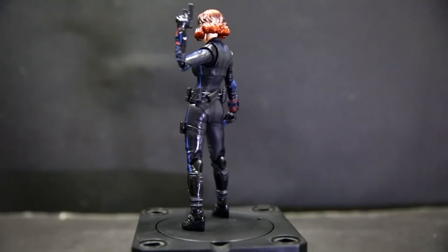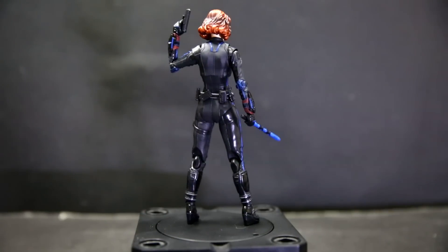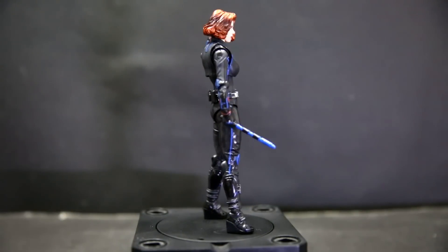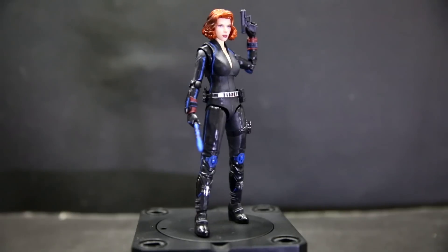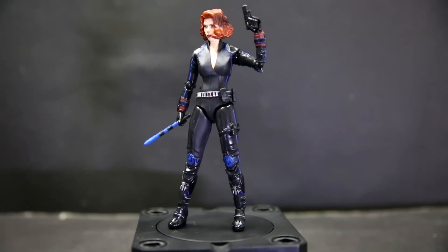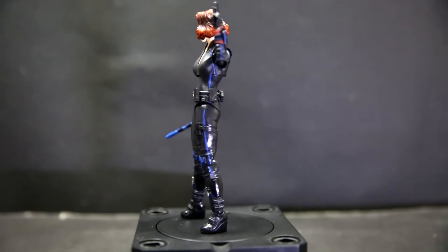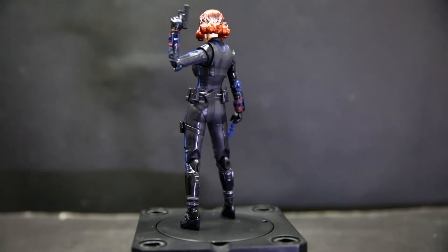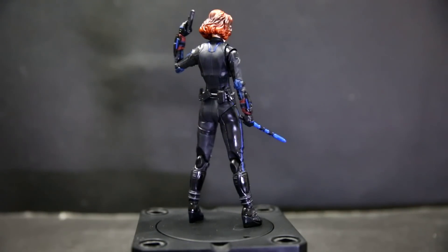In terms of accessories, the sticks are okay — they look a bit cheap and un-SH Figuarts-like, but they get the job done. The pistols are just a single color but again get the job done. Her hands don't hold the pistols too tightly, so be careful when posing her that the guns don't fall off and disappear under your carpet or sofa. She does come with enough hands for a lot of different gestures and poses, which is great. Her accessory count is decent enough, but for the price — accounting for the license fee, the actress likeness, and the face-printing technology — I'm in the middle ground on whether I can recommend this.